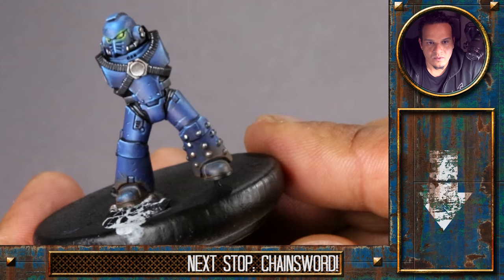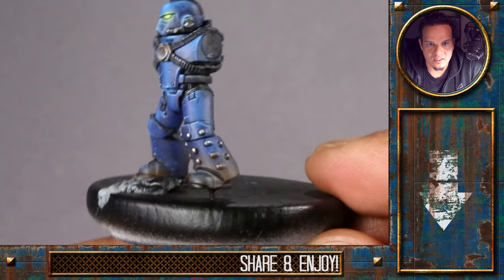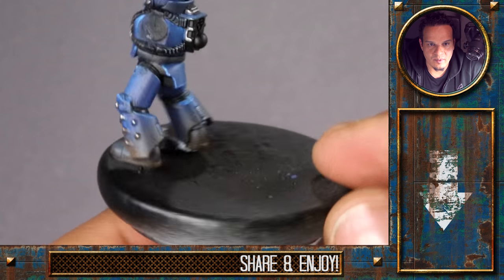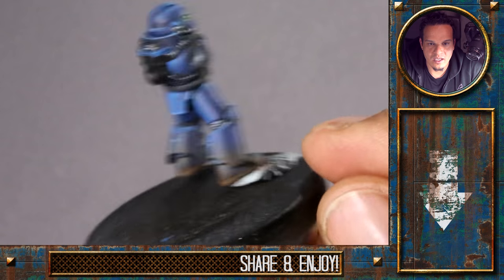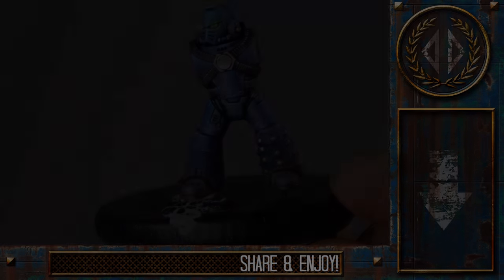Once we've painted the boulder, we can glue our arms in place, and just the shoulder pads and the metal parts on the backpack are still missing. See you with the boulder, and see you next time.